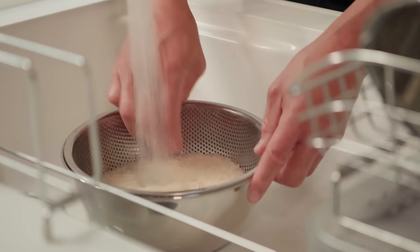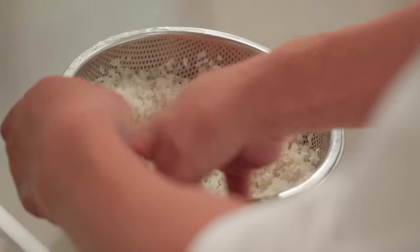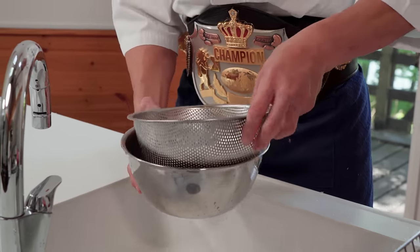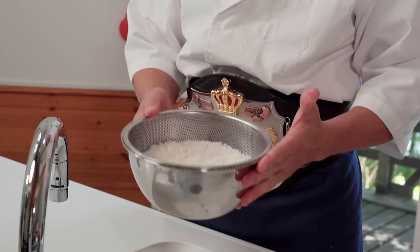In the meantime, wash the rice to get rid of the excess starch. I recommend using a sieve and bowl to drain the rice easily. Wash around 3 to 4 times until the water turns clear. Drain and set aside.